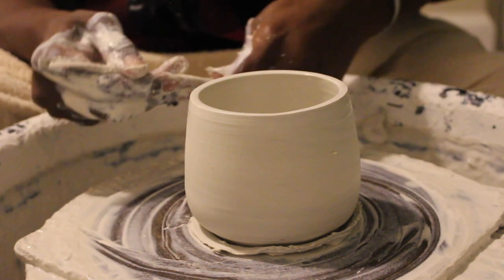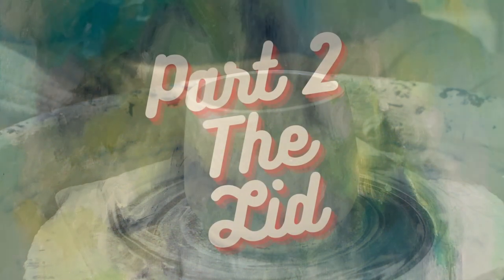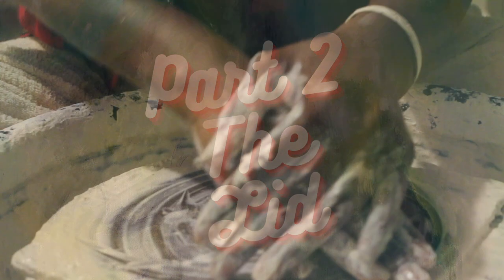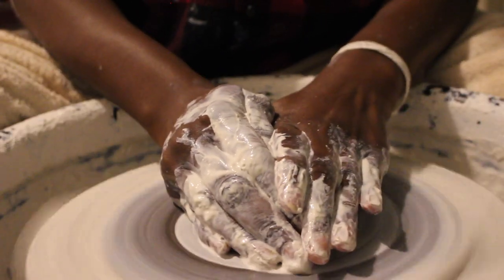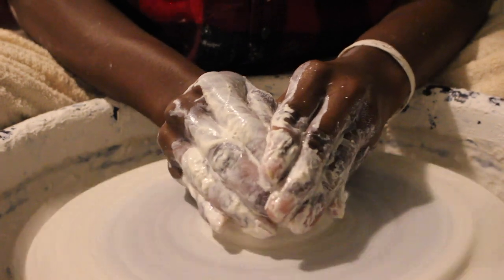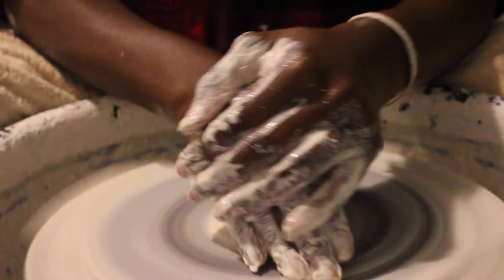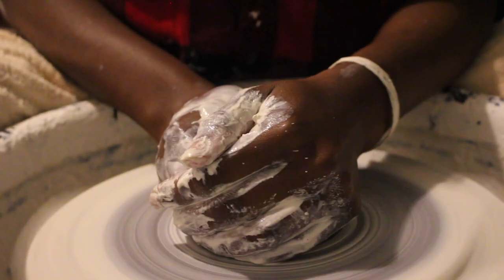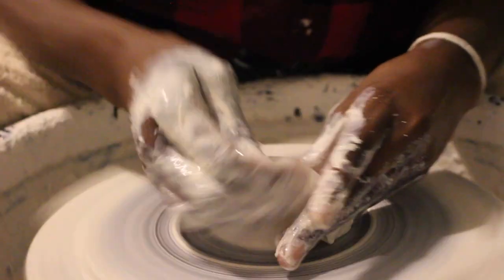I'm just cleaning up the bottom of the clay so that I can take it off the wheel. Alright, now we're into part two. I am centering the lidded form and this part isn't as hectic as the first one. I think it's because I'm not using as much clay as I was with the cup form.